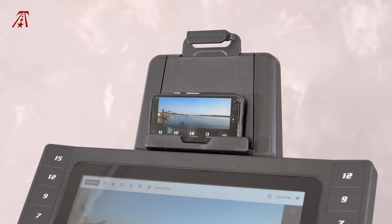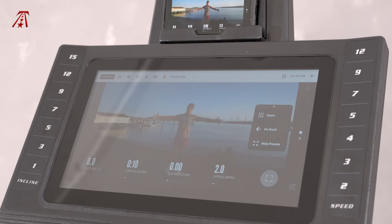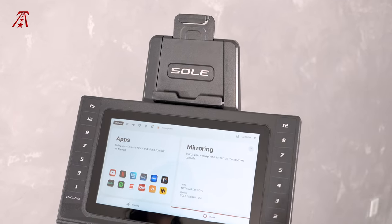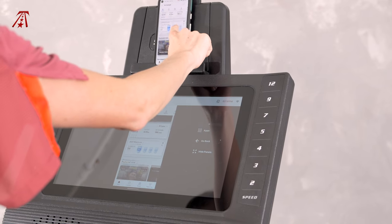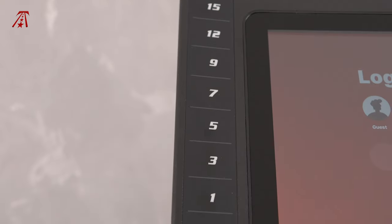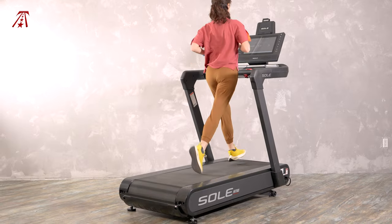The ST90's console is a lot, but I'm going to go over all of it. From top to bottom, you have a tablet rack which will hold a phone or larger device. Then you have the most important feature, the touchscreen — it's 15.6 inches, which is plenty of space for navigating and viewing content. The built-in display has a lot of versatility, with preloaded streaming and entertainment apps. You can also screen mirror your Apple or Android screen to the Sole ST90, so your viewing options are pretty much unlimited. There are speed and incline buttons along the sides of the screen, but unfortunately not every level is represented, so it's not quite as easy to jump to the exact incline or speed level you want.